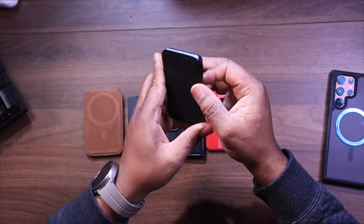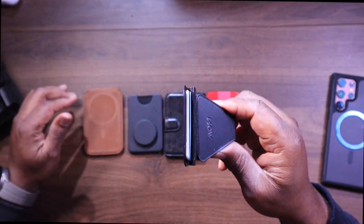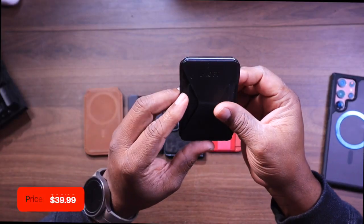And finally, we're going to look at another very popular one: the MOF magnetic wireless stand. This innovative wallet transforms into a phone stand and a grip for on-the-go content consumption, going for $34.99.